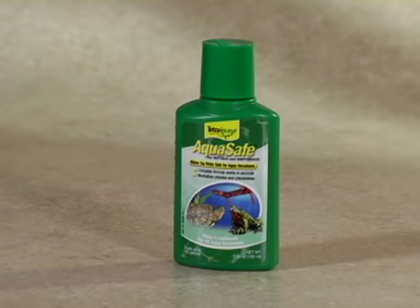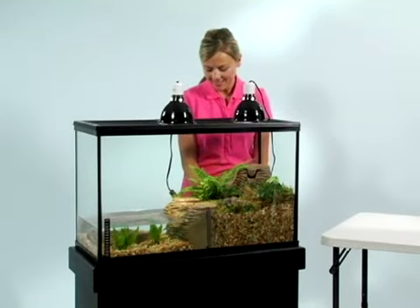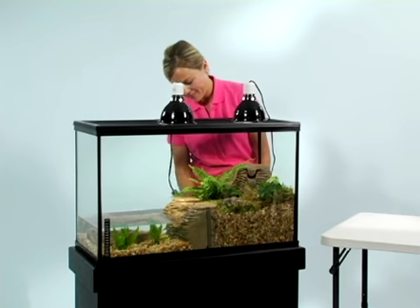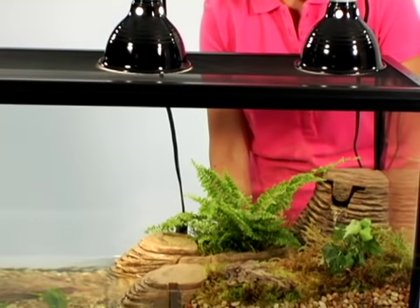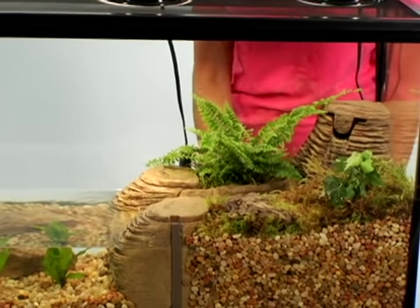Before you introduce your turtle to his new home, make sure you have used Tetra AquaSafe for reptiles to remove chlorine from the water. Also, make sure your basking area has a temperature of between 84 and 88 degrees Fahrenheit. Water temperature should be at least 72 degrees Fahrenheit.